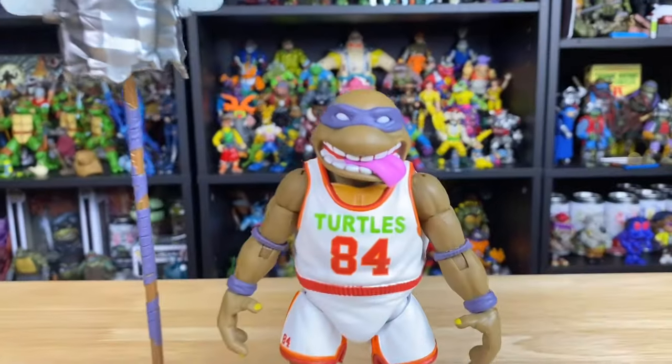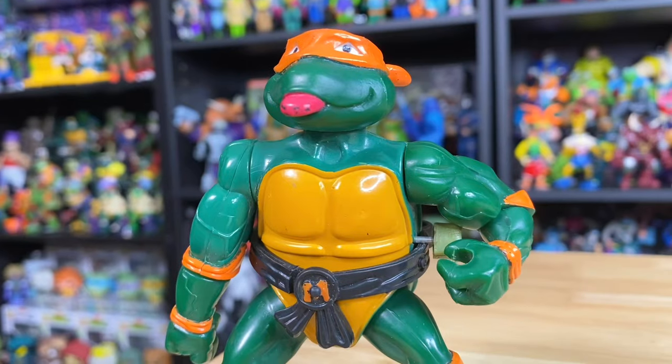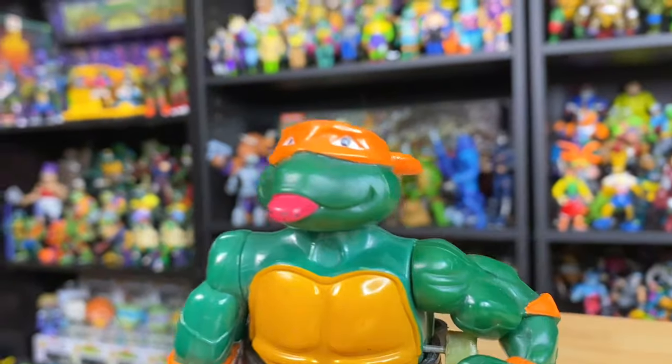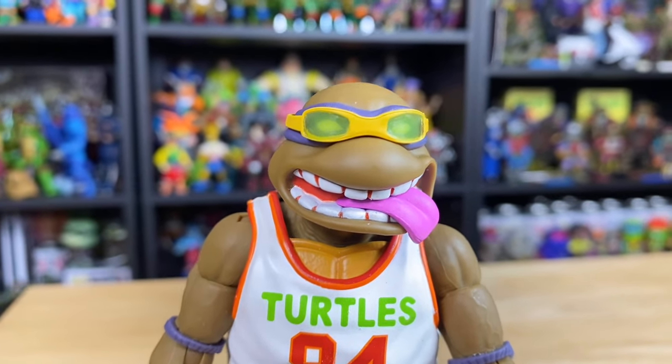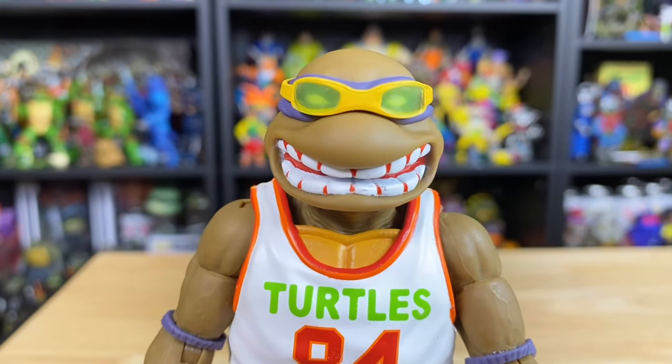Now with accessories aside, let's check out the figure itself. The figure comes standard with the tongue-out MJ face, and I can't help but be reminded of my least favorite Ninja Turtle of all time — the wacky action mic. But this one does it better. Here it is with those removable goggles, here's the alternate head with no goggles, and the alternate head with the goggles.